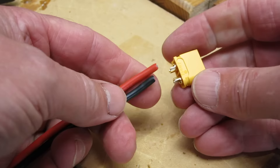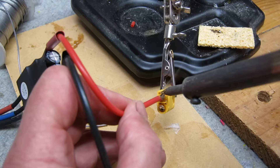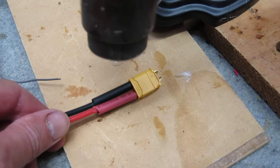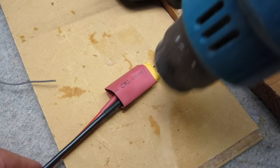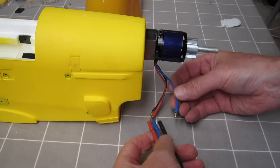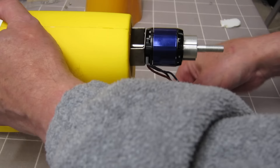Now I'm changing the Deans plug to an XT60 — quick solder job. A little bit of heat shrink, a little bit more heat shrink, job done. Connecting up the ESC to the motor — I don't know about you but I always connect that the wrong way for some reason, doesn't add up.